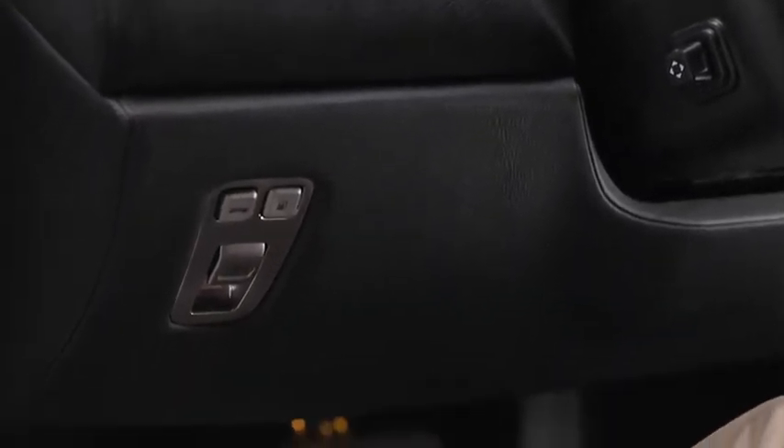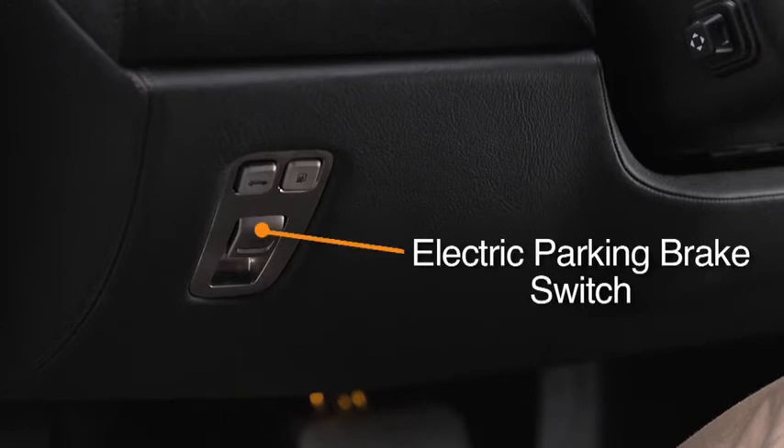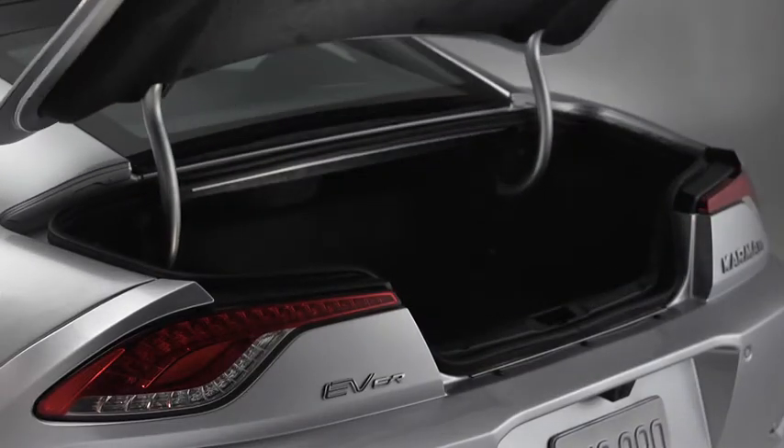Low on the instrument panel down by my left knee, you'll find three additional features. Two buttons are positioned above the electric parking brake switch. At the top left is the trunk release — pressing this conveniently opens the trunk.